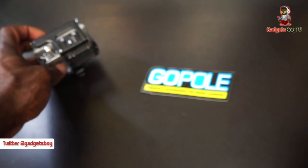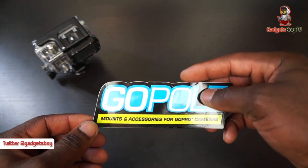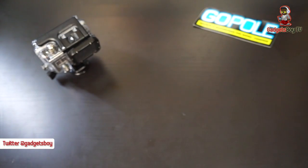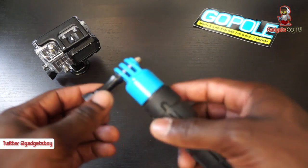GoPole is a company that makes a lot of accessories and mounts for your GoPro camera. Altogether, I've got one, two, three, four, five things from them to show you — various accessories that you can get.